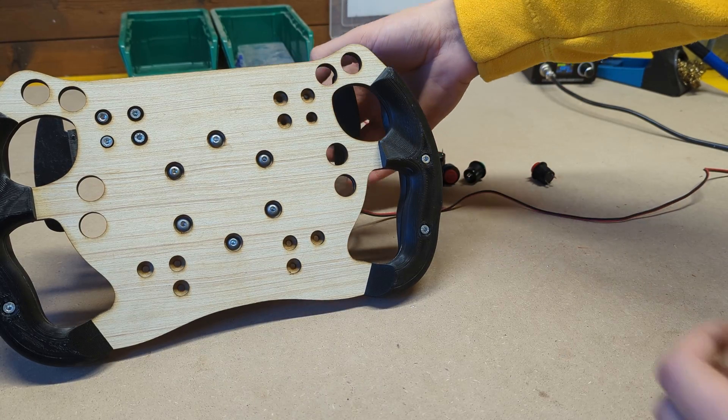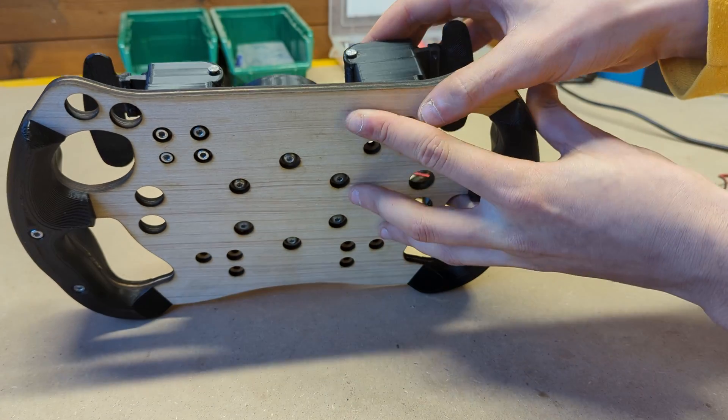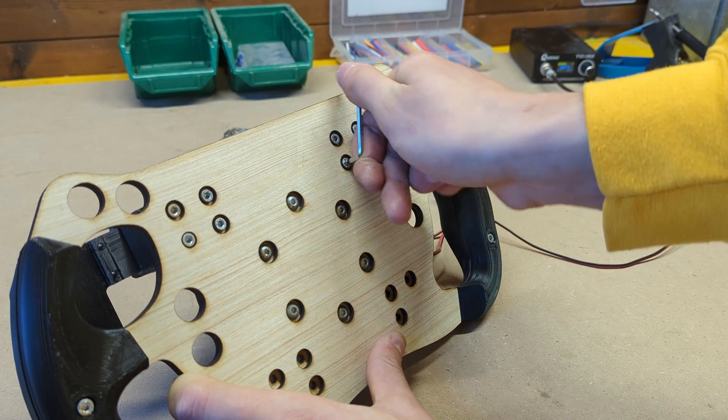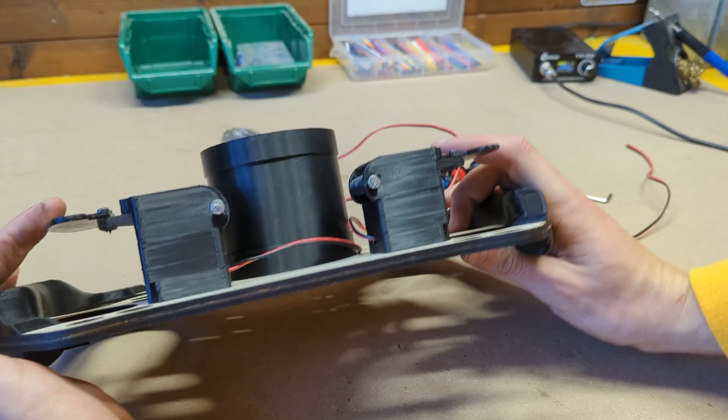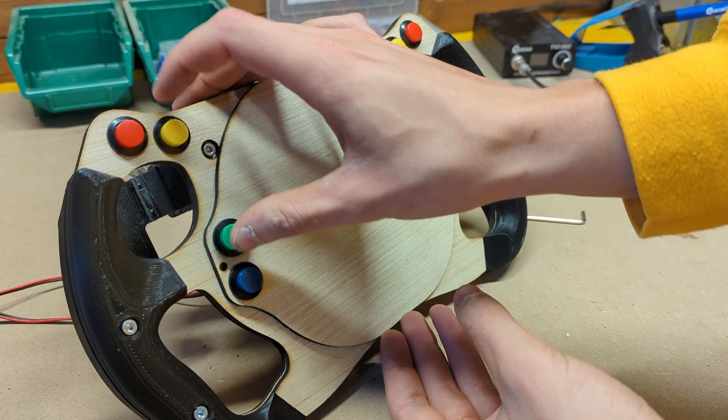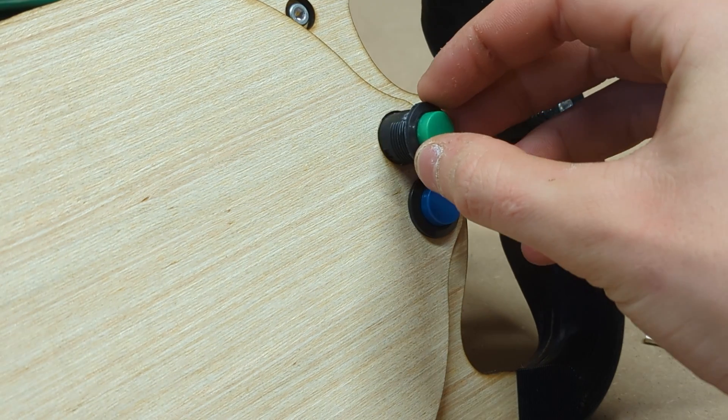We can then repeat these steps to build the other shifter and screw them to the steering wheel using some M4 screws. The front plate can then be mounted along with all the necessary buttons, gluing them in place.